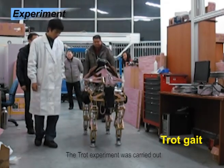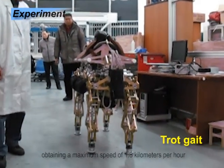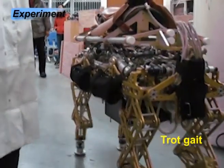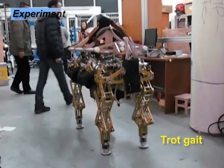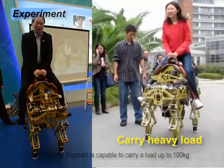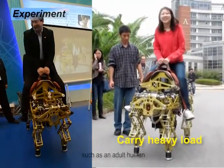The trot experiment was carried out, obtaining a maximum speed of 1.8 km per hour. The baby elephant is capable of carrying a load up to 100 kg, such as an adult human.